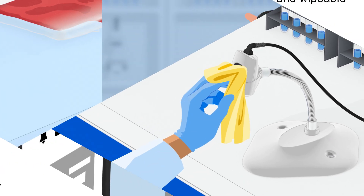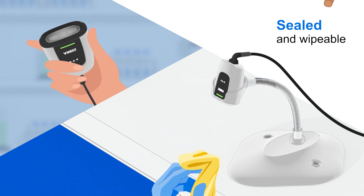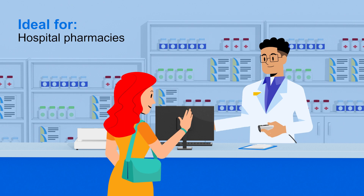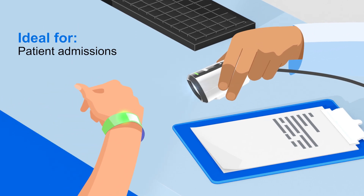The sealed housing withstands frequent disinfecting necessary in sterile environments, making it ideal for medical labs, pharmacies, and other healthcare applications.